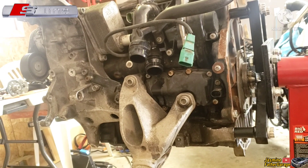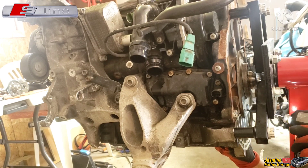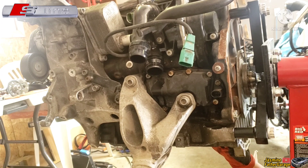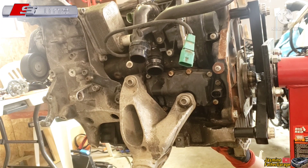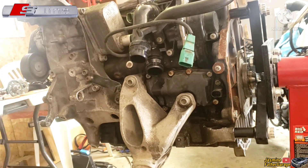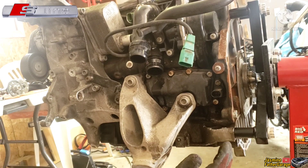All right guys, taking out these two bolts right here so that the upper oil pan will come off — these are the only bolts I need to take out. Well, I guess I can't take it out because of this bolt right here. God damn it.